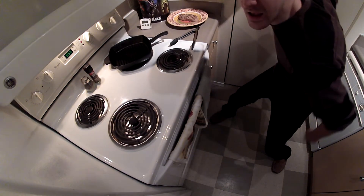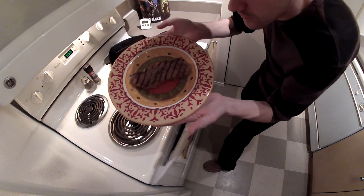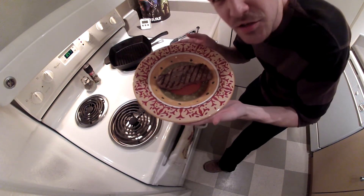Now your steak is done. Time to eat. Look at that steak. It's good.